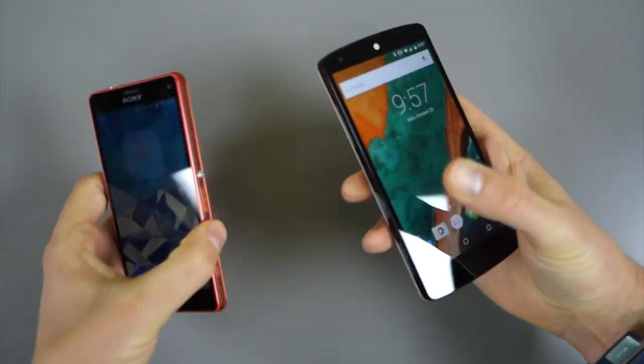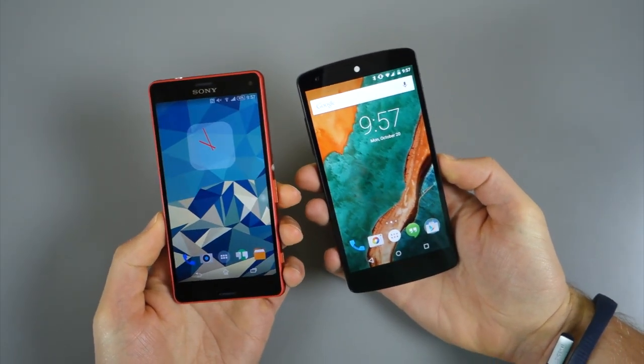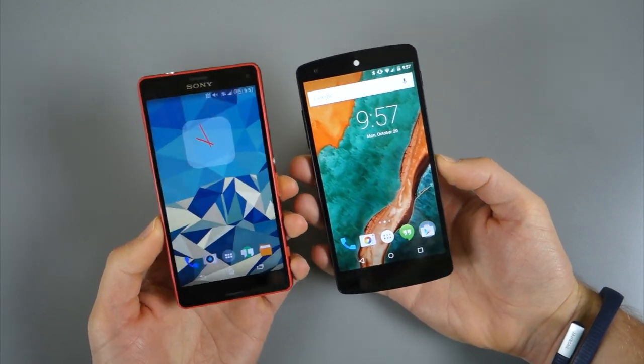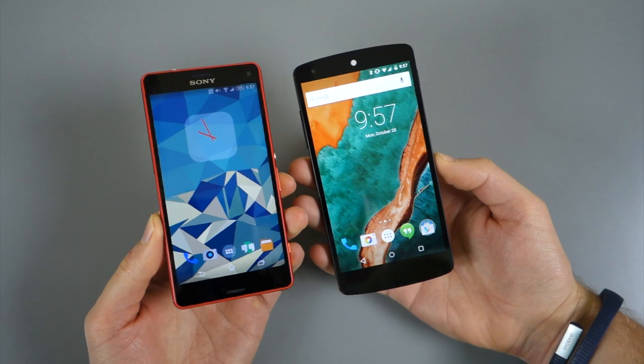Hey, what's up guys? Welcome back. Kellen here with Droid Life. Focusing this time on Android Beam, which has been upgraded significantly in Android 5.0 Lollipop because it's been added to the share menu.